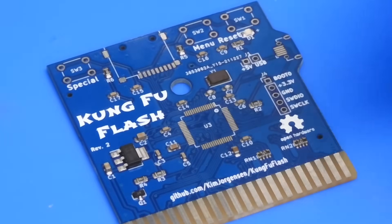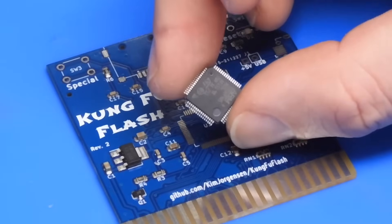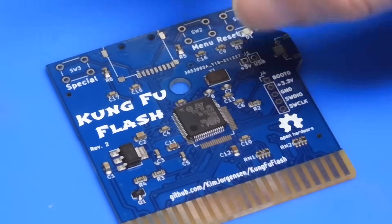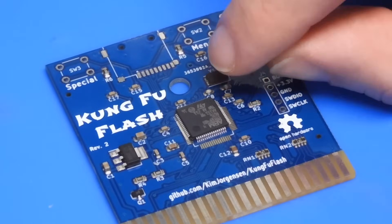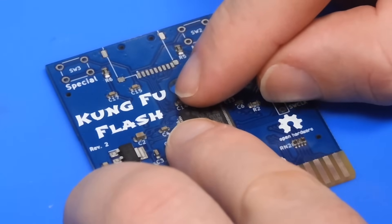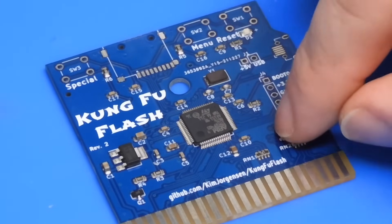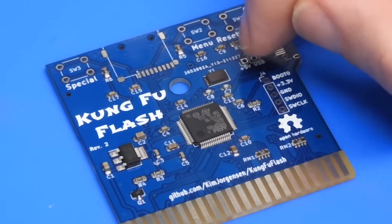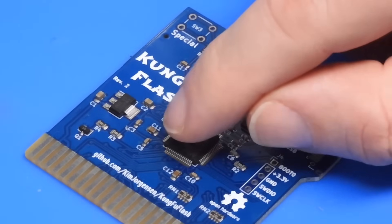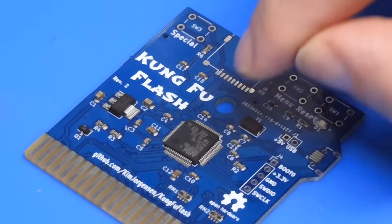In terms of orientation for the package, this dot up here represents pin 1, and equally on the package itself there will be a dot. On this chip there are two dots — a large one and a smaller one in this corner. As I have it aligned here, pin 1 is in that top right-hand corner. If you're in any doubt as to which dot represents pin 1, look for the chamfered edge on the chip — all the other edges are square, but this edge is cut off. That represents where pin 1 is.